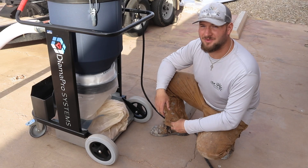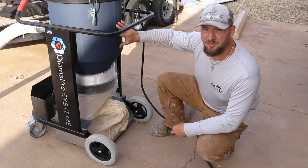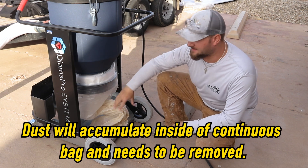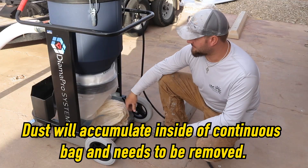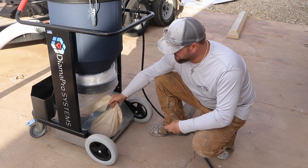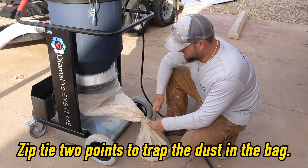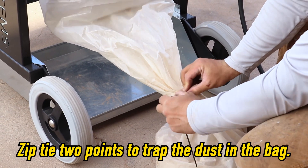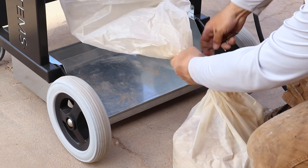At the end of the job, when you're done vacuuming and the purge is done, all the dust that's accumulated inside of this chamber is going to get dropped into this continuous bag. What you'll do is grip the excess, get it to the bottom, and zip tie it at two points to trap the dust inside the bag and to seal off your next bag.